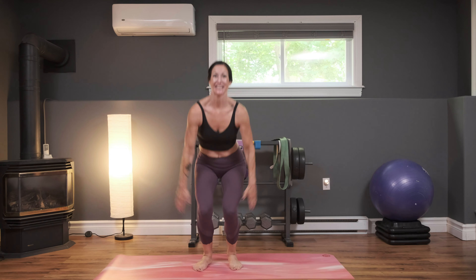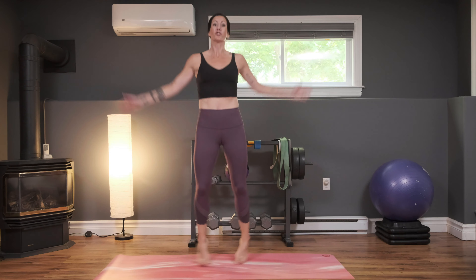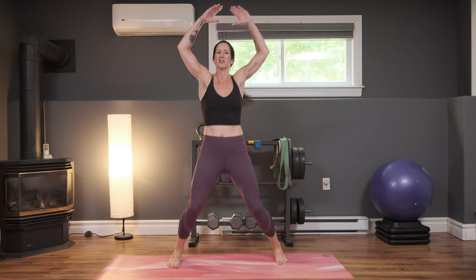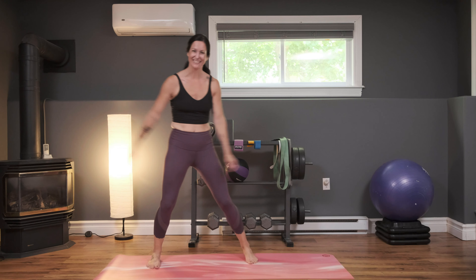Tap it out for four, bring it down and up for two. Tap it out for four. Maybe you can pick up the pace here a little bit, or maybe you want to try the full jumping jacks. You can always leave out that jump and just do a squat. Nice job — you decide what you're going to do. Work at your maximum. Breathe through it, we're almost there. Get an active rest after this to catch your breath again. Three, two, and one.